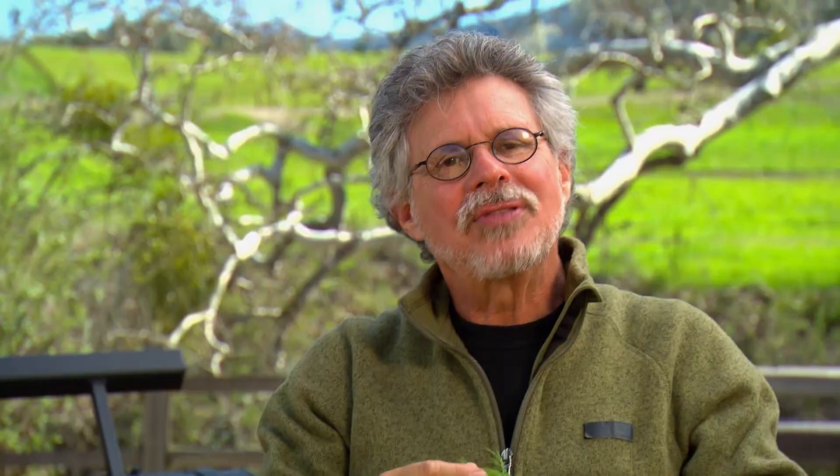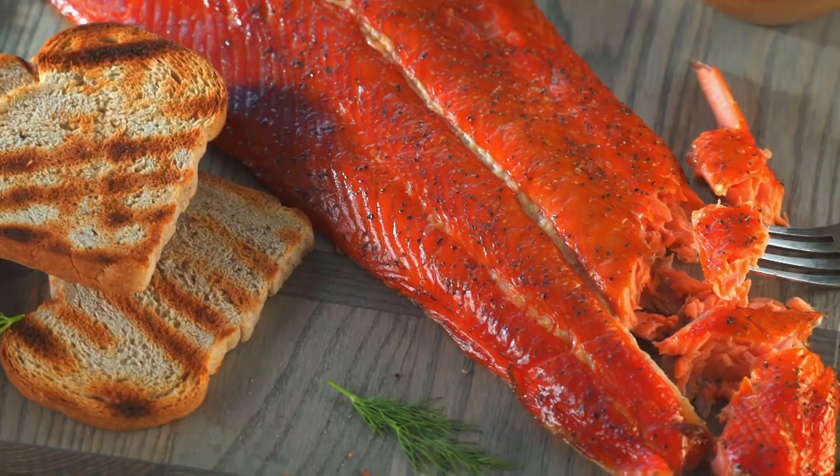Oh man, this is really incredible. The fish is smoky but still moist, with that nice sweet maple flavor. Then you've got the pickled onions, the dill, the crème fraîche. This is outstanding.